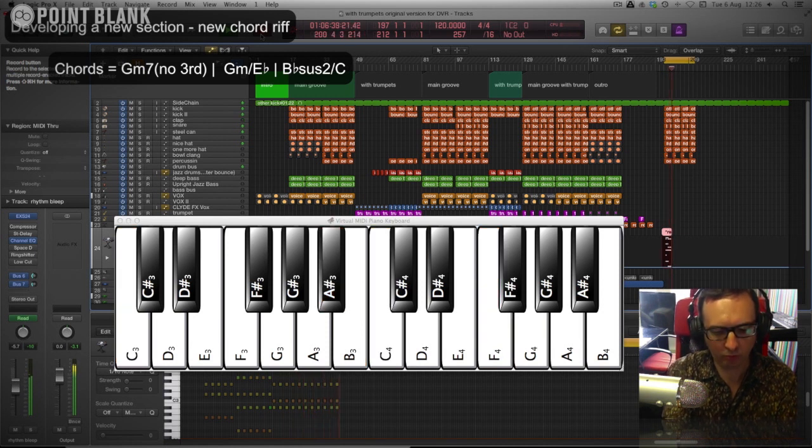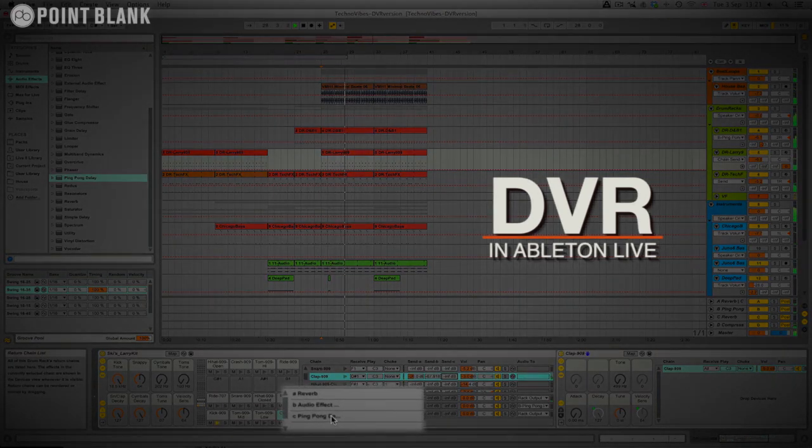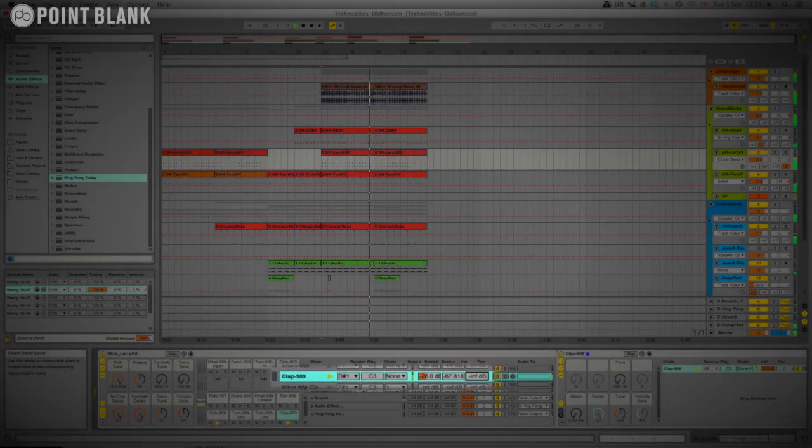The response that the tutor gives is completely tailored to the student's style of music or the level that they're at. So it might be nice to spice up this drum track by adding a delay — you can see I've put one here in the return of the drum rack. And if we just apply that to the clap now, you can see it has a really nice effect.